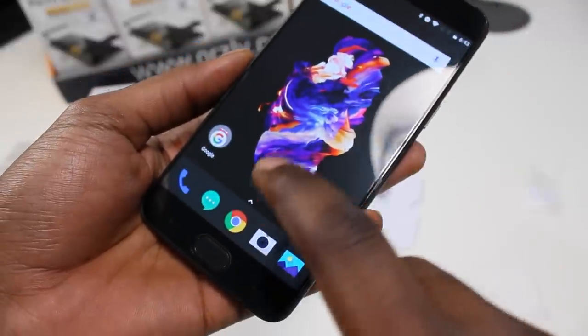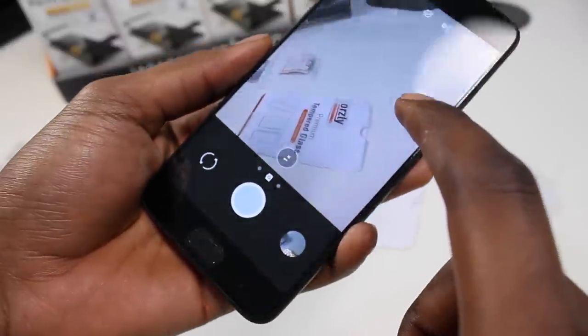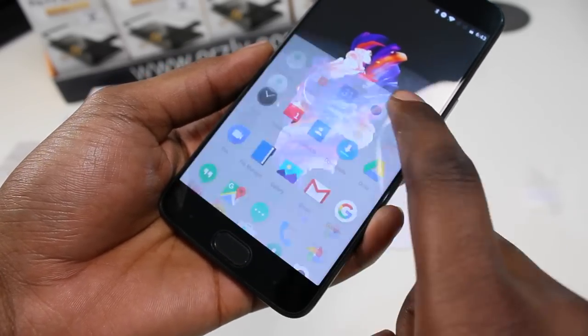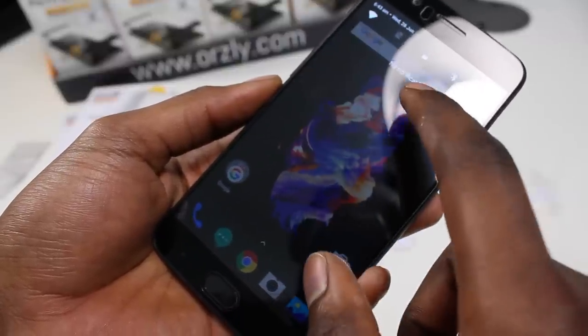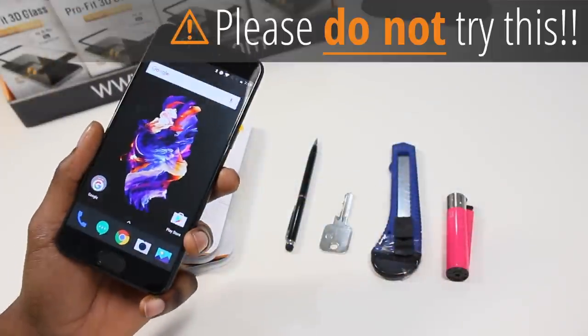And there you have it — as I said earlier, no loss in brightness, clarity, or touch sensitivity, and your screen is not being cut off at the sides by thick bezels. The great thing is if you drop your phone and the screen protector breaks, one, it's done its job and protected your phone, and two, you've got a spare one in the box, all for a really good price.